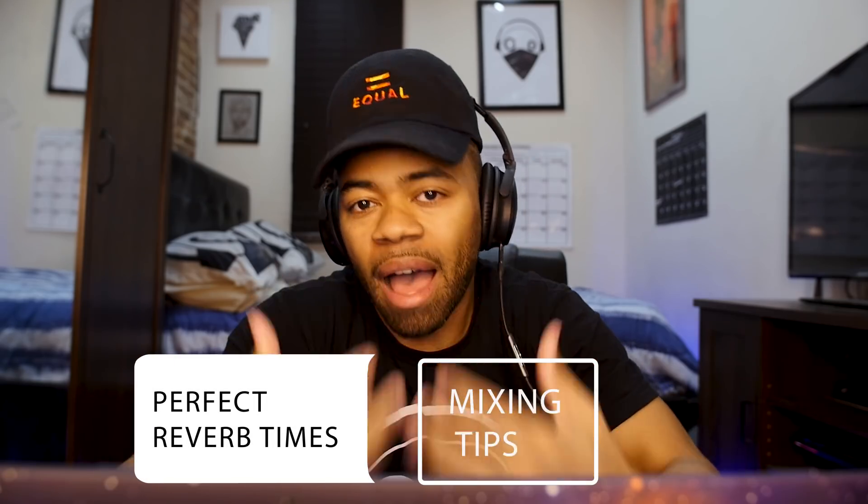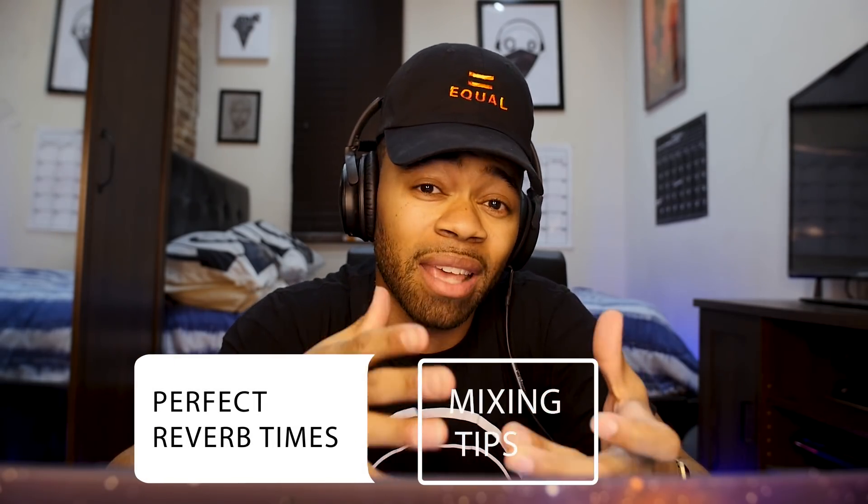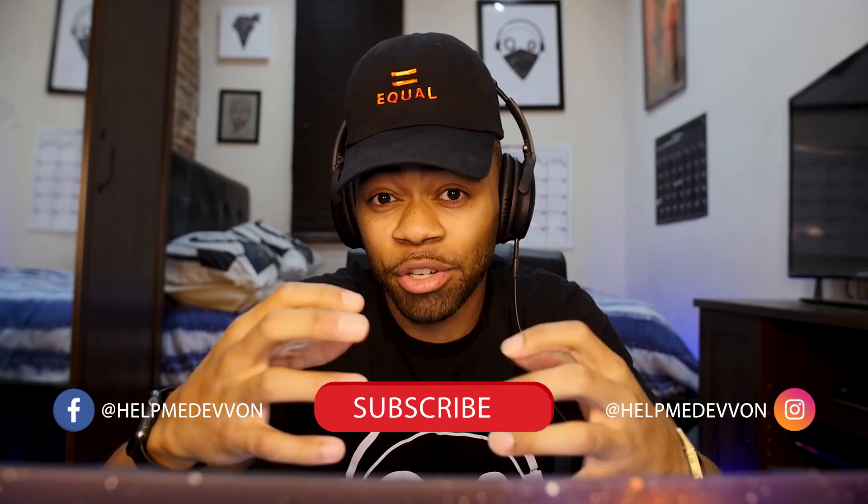Yo, what's going on, you guys? Your boy Devon — the living weirdo — and today in this Devon tutorial I'm going to be showing you how to get the perfect reverbs. I'm saying this loosely because I'm going to give you a technique that gives you a ballpark figure of where you should be — something that makes your reverbs breathe, react in time, and dissipate in the right spaces. Let's get right to it.